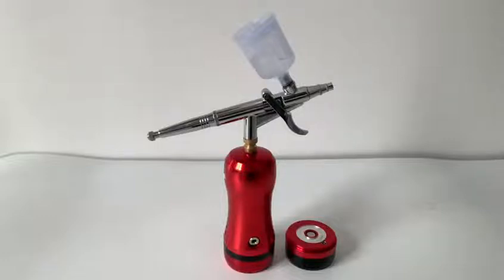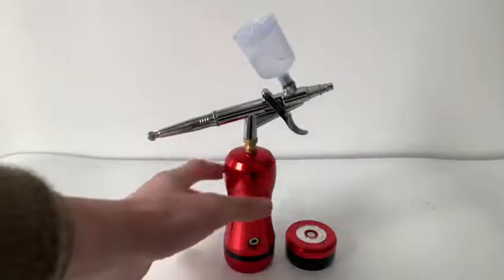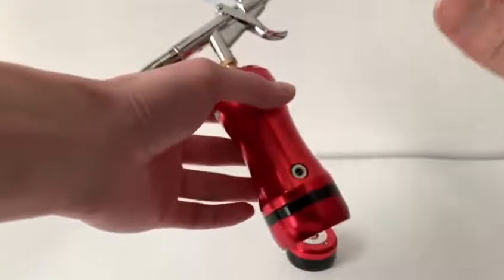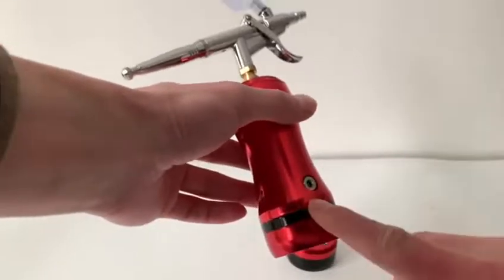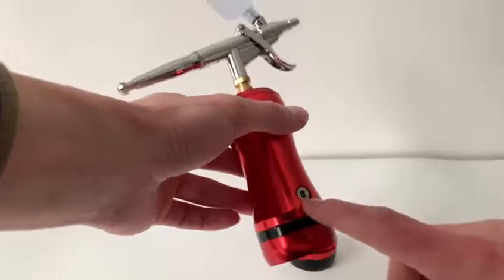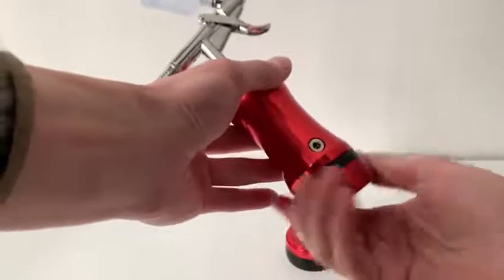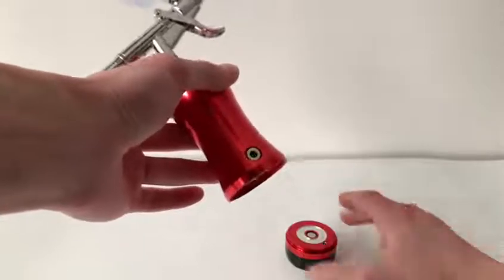And the third one is also very unique. Our battery is replaceable and rechargeable. If the battery power is low, we can charge the battery through this charging hole. Besides, we can replace the battery like this. Repeat it with the new one.